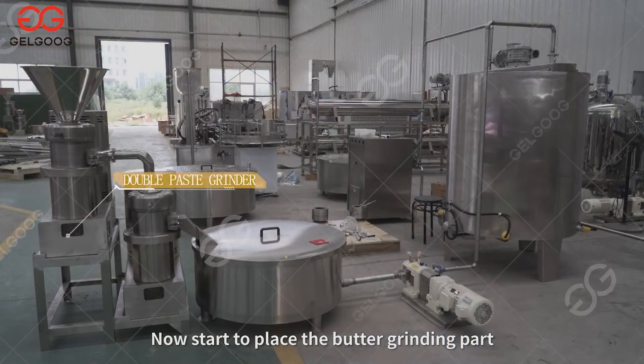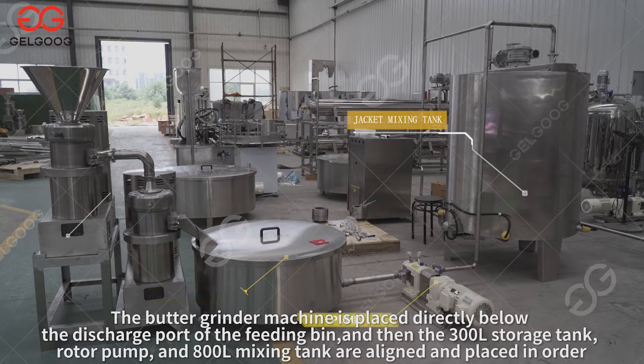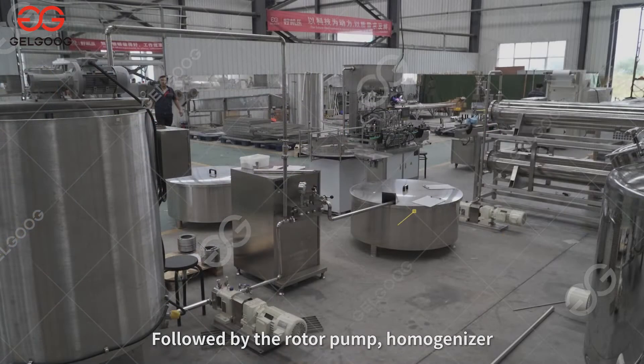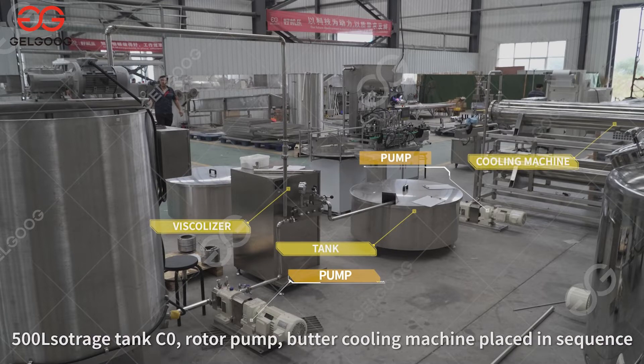Now start to place the butter grinding part. The butter grinder machine is placed directly below the discharge port of the feeding bin. Then the 300L storage tank, rotor pump, and 800L mixing tank are aligned and placed in order, followed by the rotor pump, homogenizer, 500L storage tank C0, rotor pump, and butter cooling machine placed in sequence.